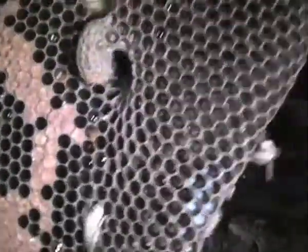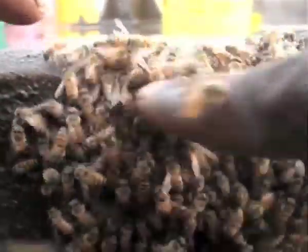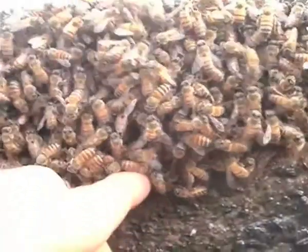Here is the third type of brood you will find: the queen cell. It looks like a peanut shell. Once the queen hatches and mates, she and several hundred of her sisters will leave the original colony — we call this a swarm.